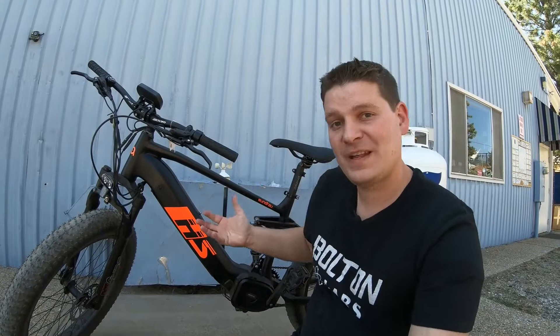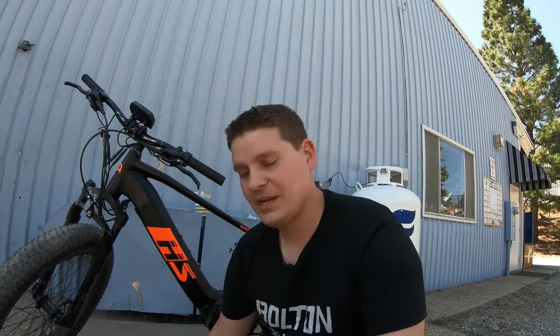This is the bike that I've nicknamed the Lancer. It's a 1000 watt full suspension fat tire bike — and you probably already knew that — but you probably didn't know that it was built to take a second battery.